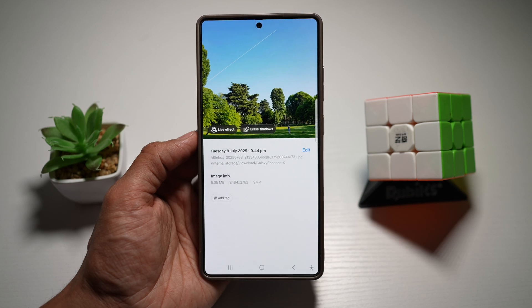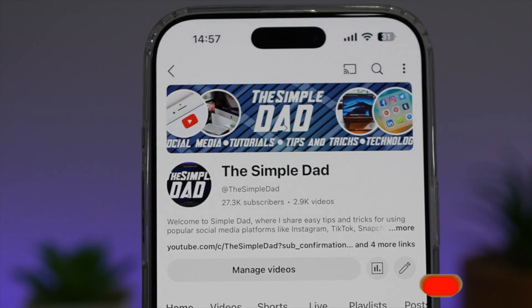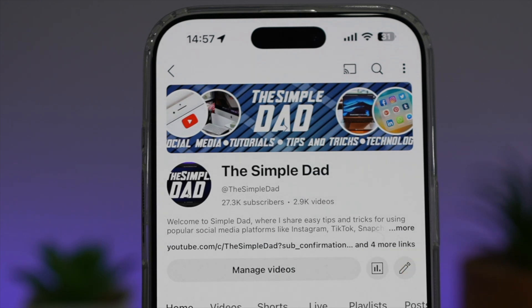So there you go, guys. That is how to increase the resolution on a photo on your Samsung S25 Ultra. If you're new on the channel and you want to find out more about your Android phone or any other social media apps, then don't forget to subscribe to this channel to become a part of the Simple Dad community. Hit the like button if you find this video useful.